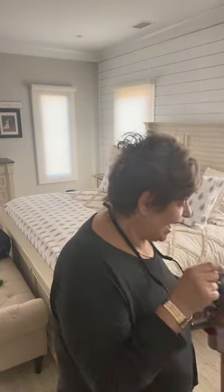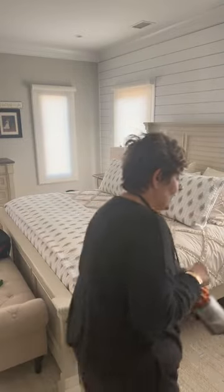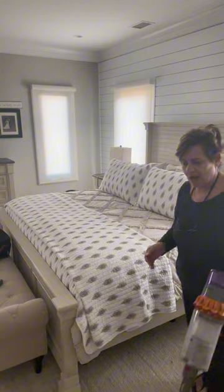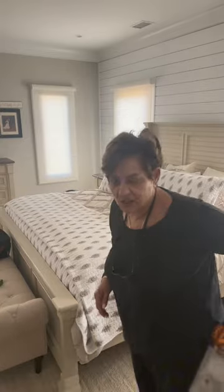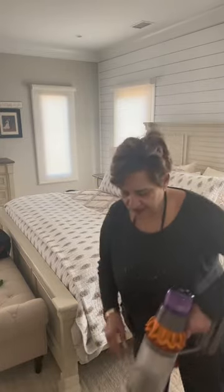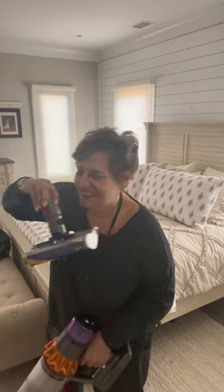Now I'm going to vacuum a little. I got my steamer plugged in, waiting for it to heat up. I already vacuumed that floor and I'm going to steam it. This is the Dyson — I use this attachment for the rug and this attachment for the floors. Easy peasy. As soon as I finish vacuuming this rug, I'll be right back to start steaming.